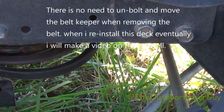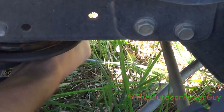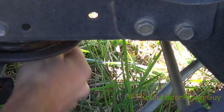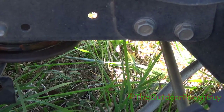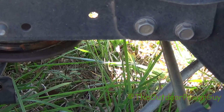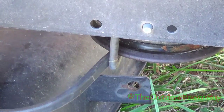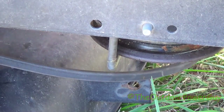Once you slip it off the pulley you have to pull it through. Let me go to the other side and do it — you'll still be able to see what I'm doing. I kind of pulled the belt a little, and we got the belt off.